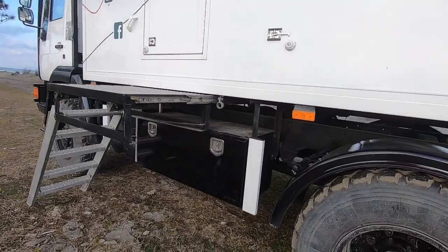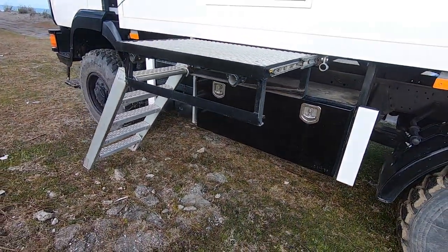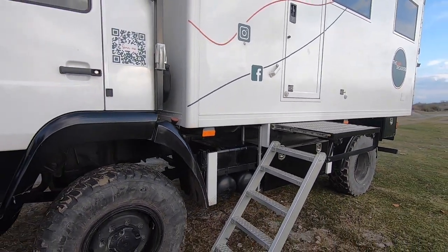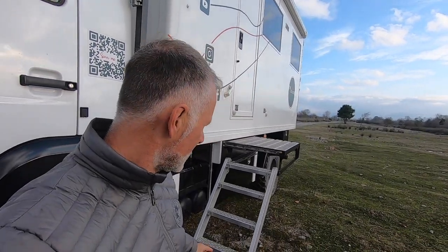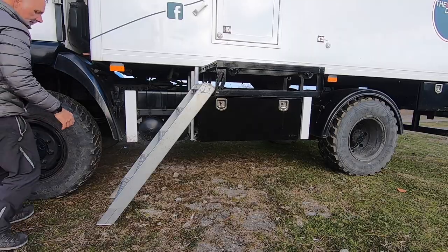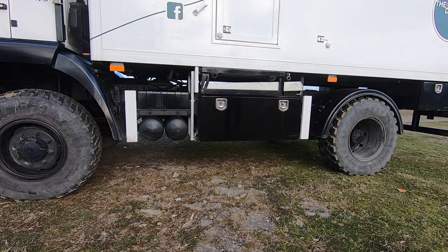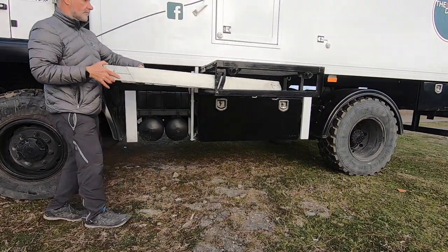As we move around the vehicle, we have our step arrangement and a big tool bin used for water sports and outdoor gear. The step is one of the things we had fabricated. We weren't happy with the original arrangement, which was taking a ladder, physically removing it, taking it around the other side, putting it on top of the fuel tank and strapping it down — just a complete faff. So our team in Norfolk came up with a solution to modify the ladder and frame so it basically folds away into this little platform and the whole thing just stows under the truck.